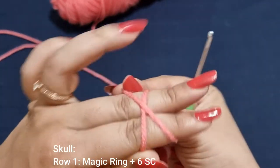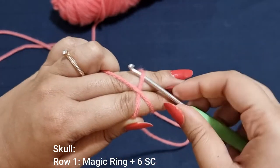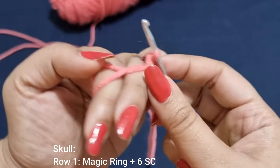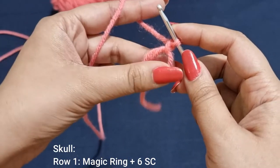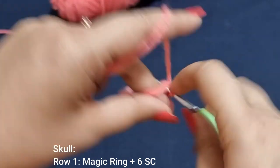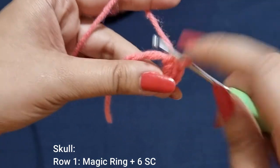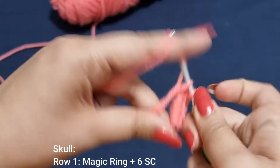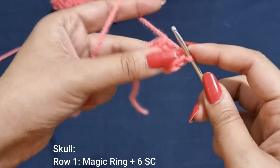For the first row we're going to make a magic ring. Wrap the yarn across two fingers to create an X. Insert the crochet hook into the bottom, pick up the top and twist, then just pull up a loop — you have a magic ring ready. Into this magic ring we're going to place 6 single crochets: insert your crochet hook, pull up a loop, yarn over, pull through 2 — that's 1, 2, 3, 4, 5 and 6.